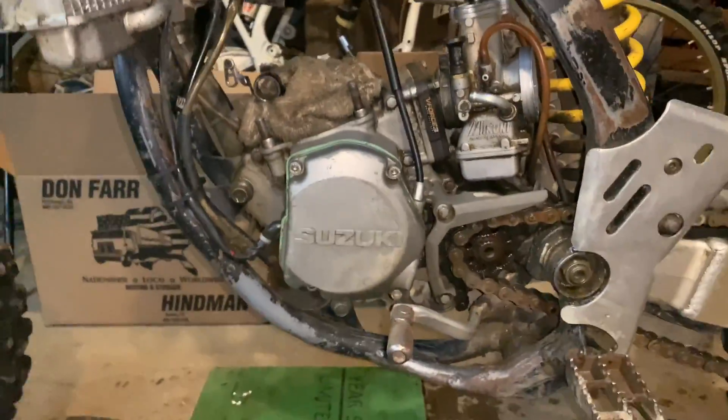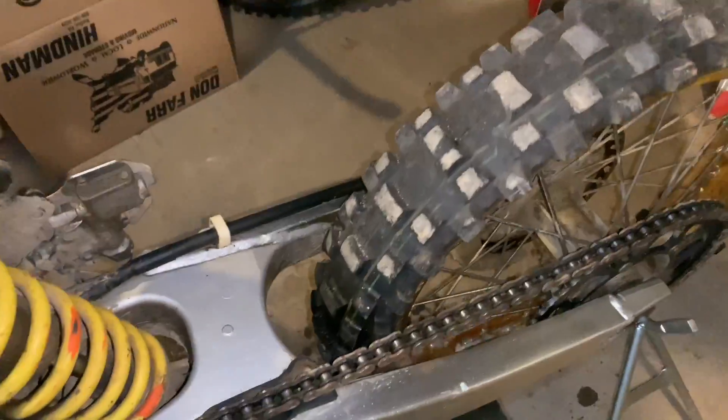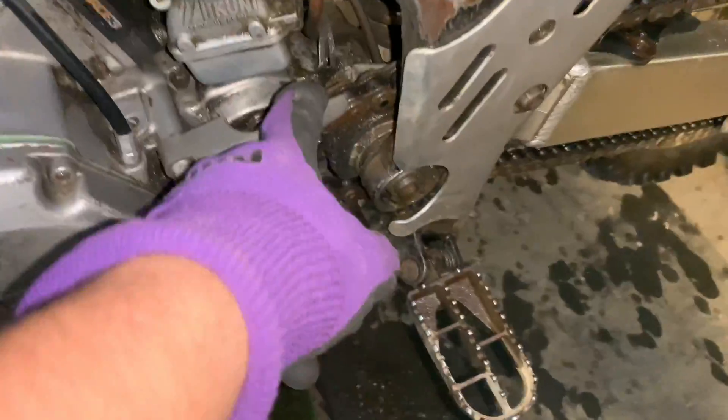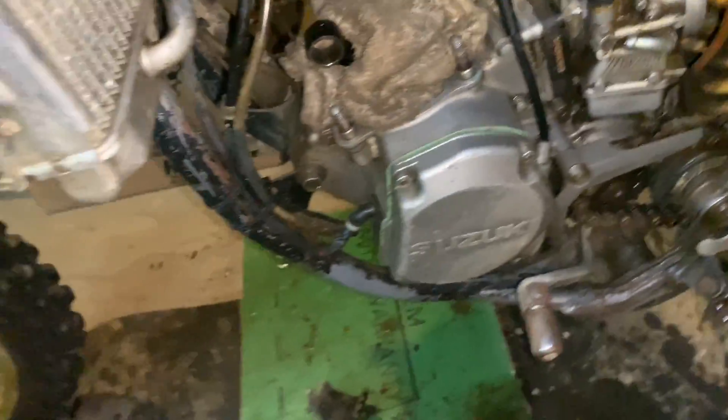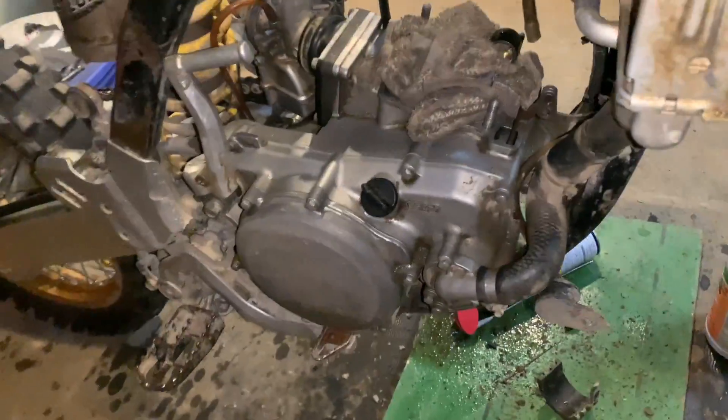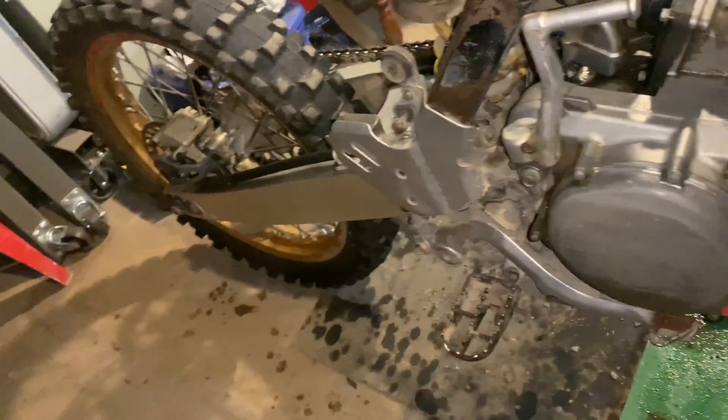Went ahead and sprayed it and wiped it off — it's a lot better than what it was, a lot cleaner. The pressure washer and everything couldn't get all the way through here, so I'm not gonna make it a big deal. It's definitely a lot cleaner than when it came in.